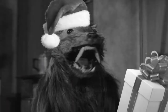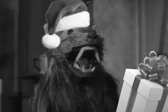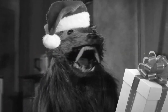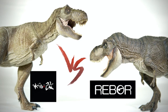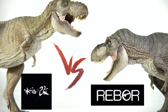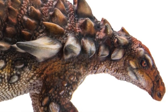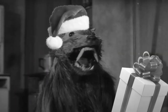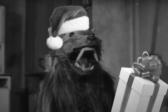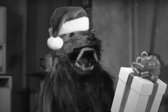Hello everyone and welcome back to Killer Shrew Fans 12 Days of Reviews. When I started planning out what I wanted to do for this year's lineup, there was no question in my mind that I wanted to make another head-to-head video for one of the days. Originally, I was hoping to pit the new PNSO Burilapelta against the Collecta offering, but unfortunately my order for the PNSO figure is still in transit, and it left me somewhat scrambling as I tried to figure out what to do instead.